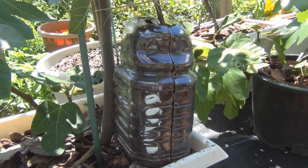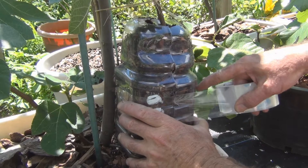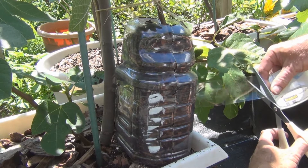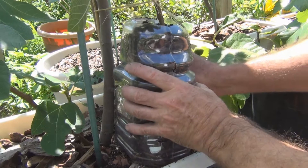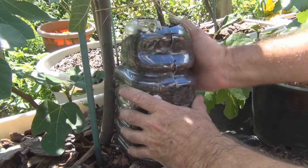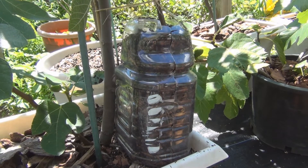Okay, let me just tape this up and get some foil.